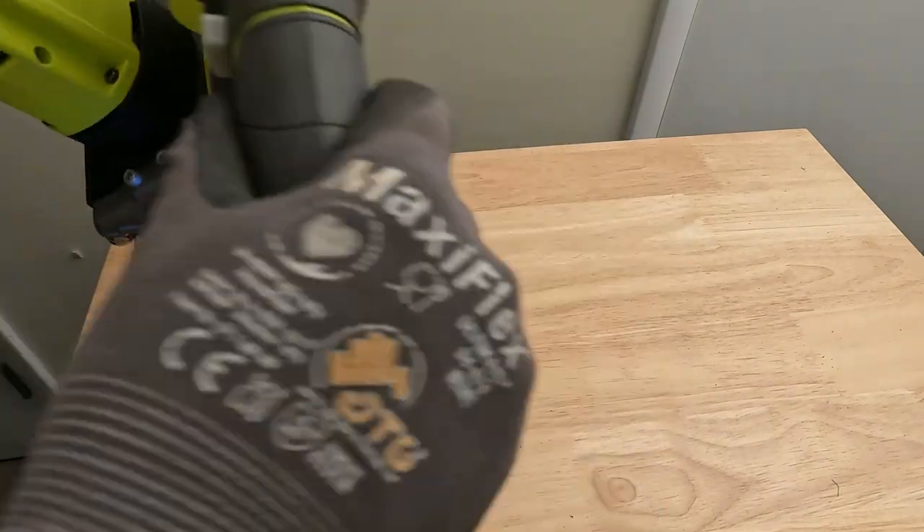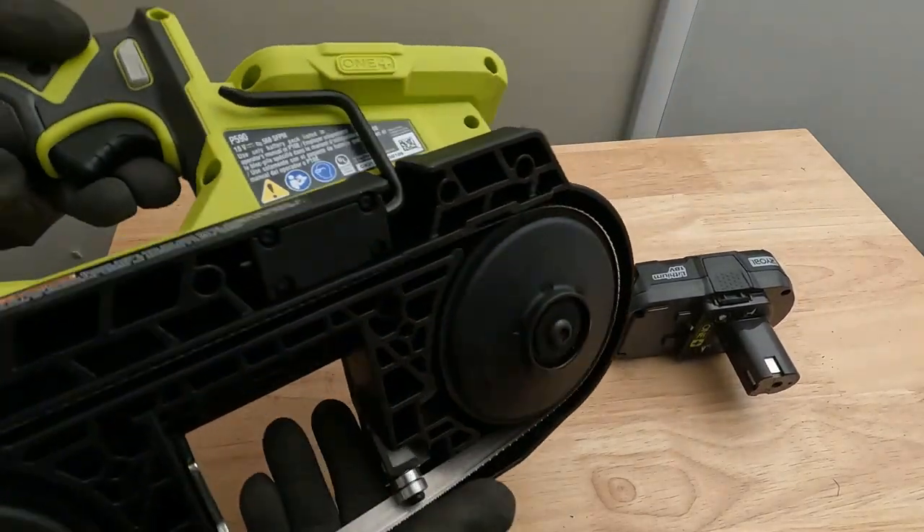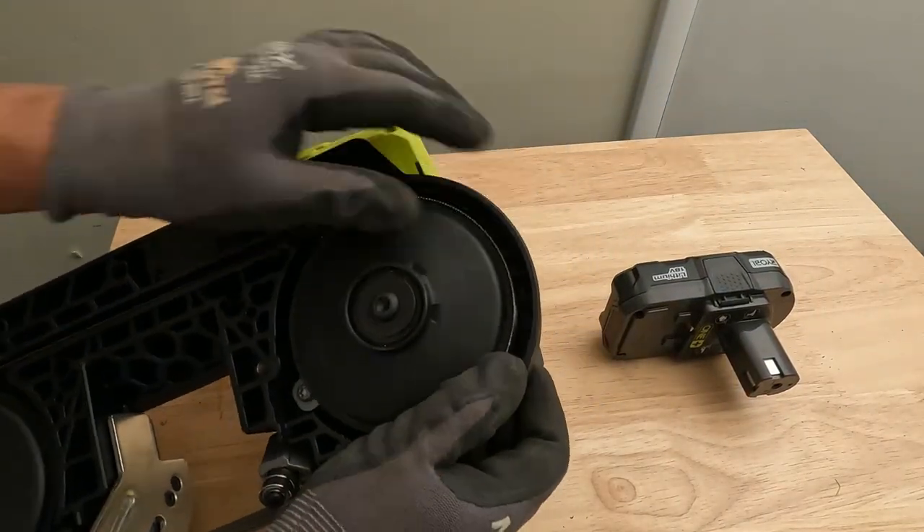Now we'll lock it back up, take the battery out any time you have it flipped over and you're looking at it, and just make sure it's seated.